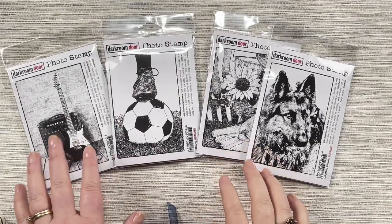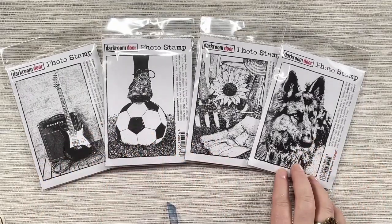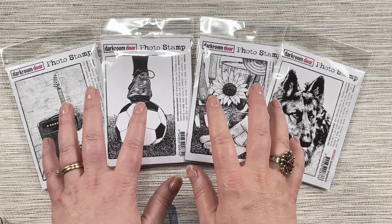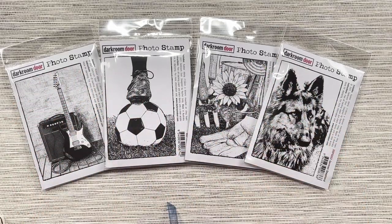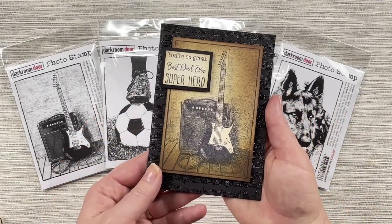We have four new photo stamps: electric guitar, football, planted sunflower, and German Shepherd. Photo stamps are really fun for us to make because we create them from photography. They're highly detailed stamps that can be used as really good focal points for your cards, art journals, or any other project you'd like to make.